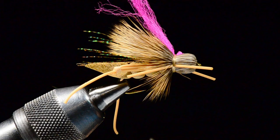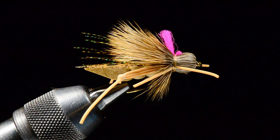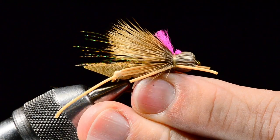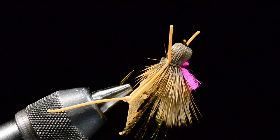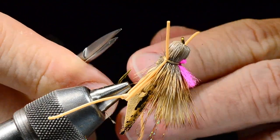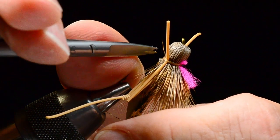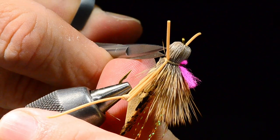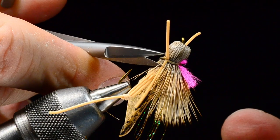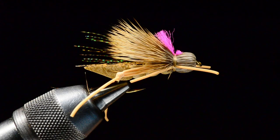Now I'll whip-finish right over that band of thread, pull that down good and tight, then trim my thread out. I'll trim that indicator down to about the same length as the deer hair tips — you can hit it with a dubbing brush to pick it out; it'll shag out as you fish it. On the bottom, all the hair down there I want to pull down and trim straight across to expose the bottom of the fly. I'm pretty picky about that — getting rid of any stray hairs.